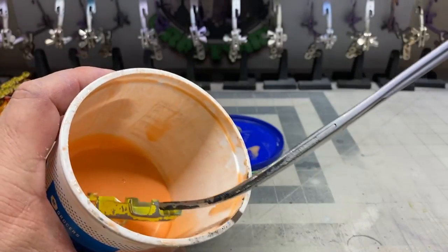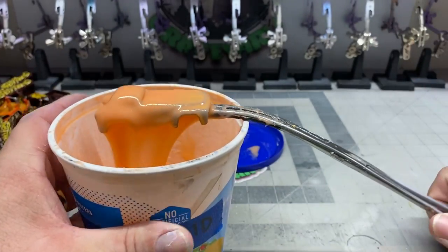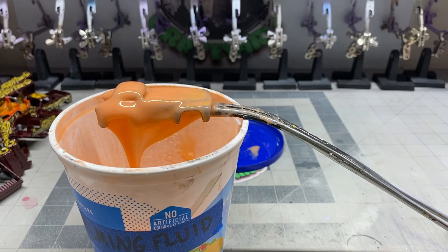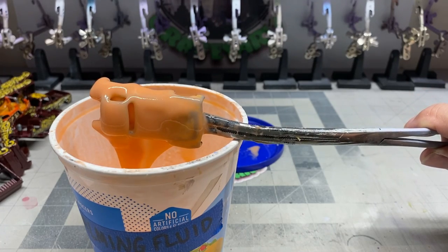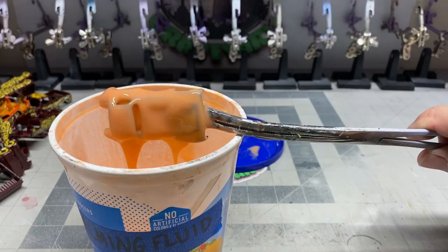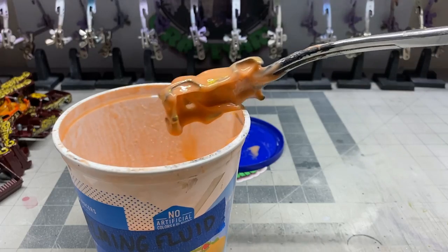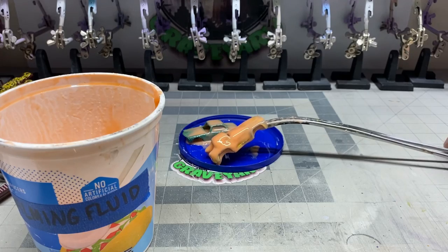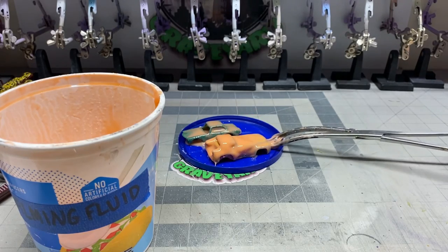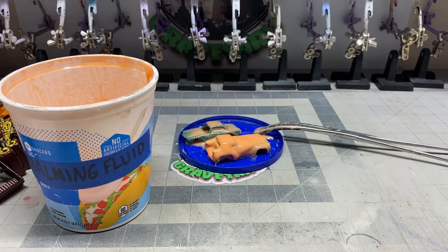Here we're going to dip the body in the embalming fluid and get that old paint stripped off. We'll let the excess citrus strip drip off and then set it on this plastic lid and let it sit for a while and let the paint stripper do its magic. The citrus strip works pretty good — usually within 10 to 15 minutes the paint's gone, but I like to let it sit a little bit longer just to make sure it's all gone. We'll let that set for a while and get on to some other things.